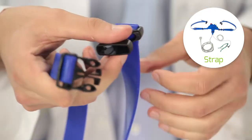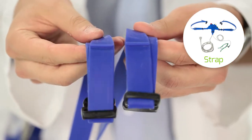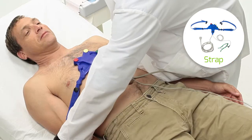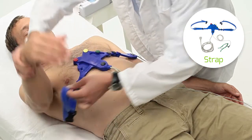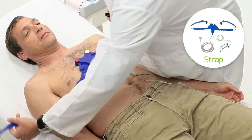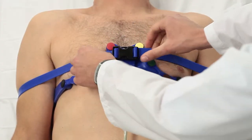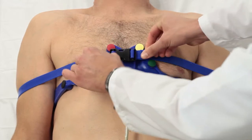If you are using the strap belt, adjust the buckle flaps in a symmetrical way. Place the straps beneath the patient's mid-arms between elbow and shoulder and then over the arms. Buckle the belt over V1 and V2 to improve electrode body contact. Make further adjustments to the straps if needed.